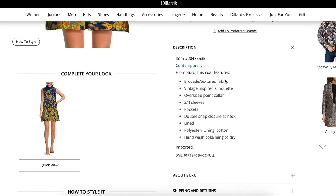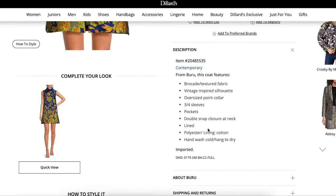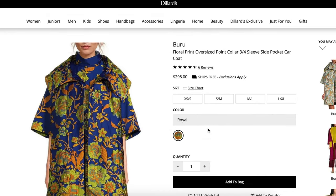Scrolling down, we can see it's brocade, textured fabric, vintage-inspired silhouette, oversized point collar, three-quarter sleeves, pockets, double snap closure at neck, lined, polyester outer, and a cotton lining. Hand wash to launder it.